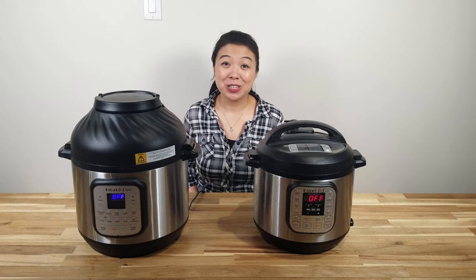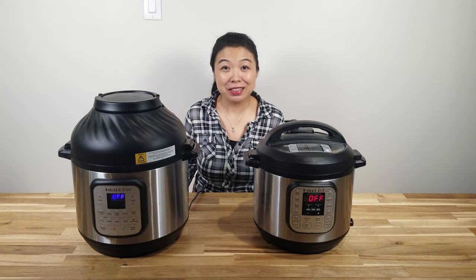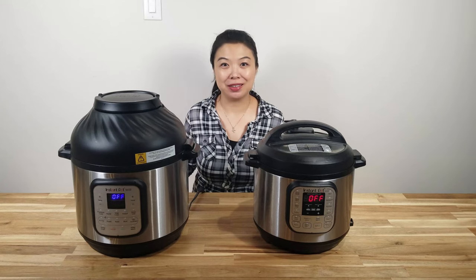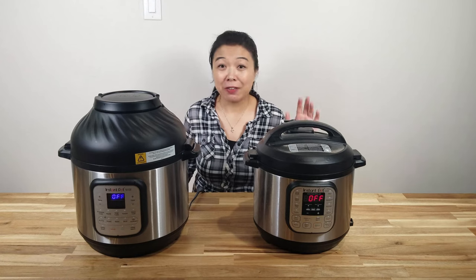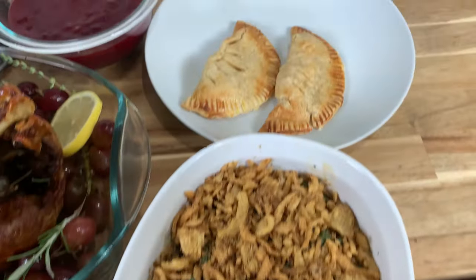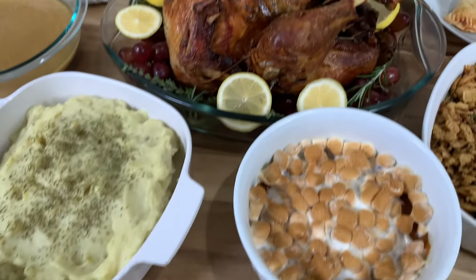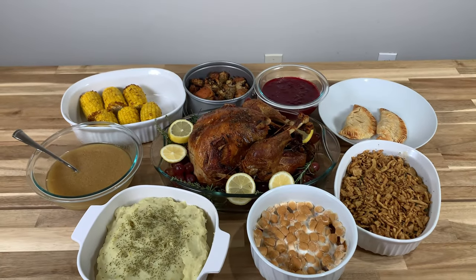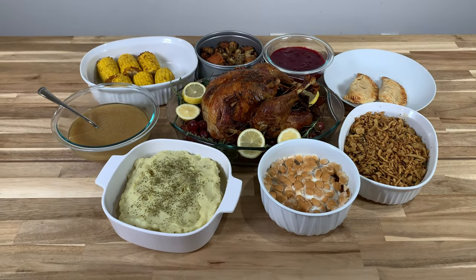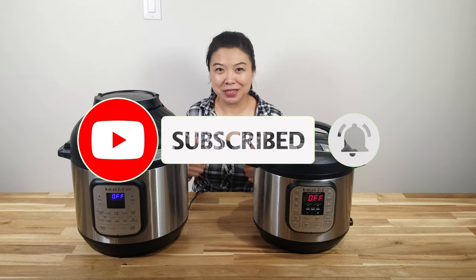Hi everyone, welcome to New Parents in Training. So this episode is a challenge for me. I am going to try to make nine different recipes using only the Instant Pot for this holiday season. I want to see if I could pull it off just in time for Thanksgiving Day. Feel free to put some comments or tips down below. Don't forget to subscribe and give a thumbs up. Let's start now.